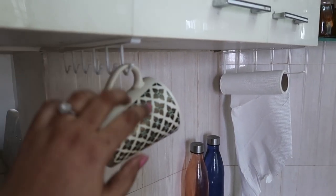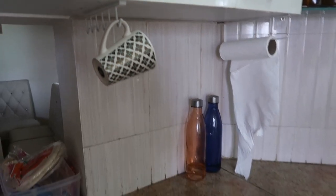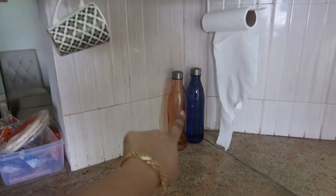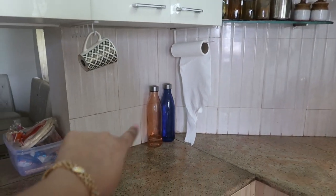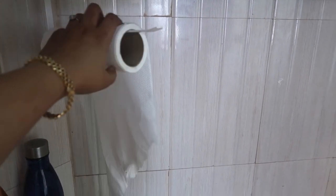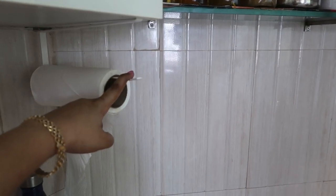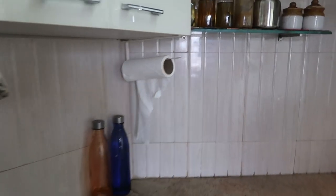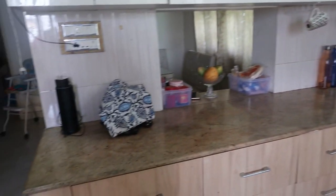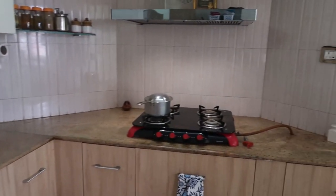The bottles are from Big Bazaar at Express Avenue Chennai. I also have a tissue paper holder hook from Amazon.in.